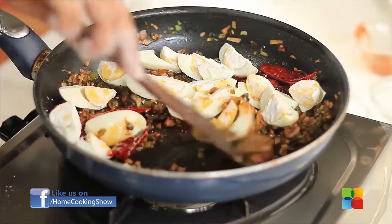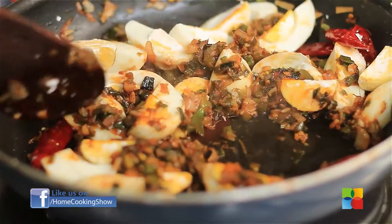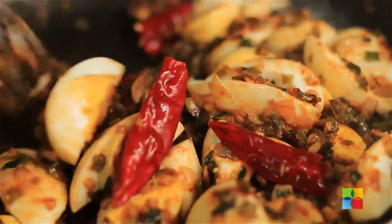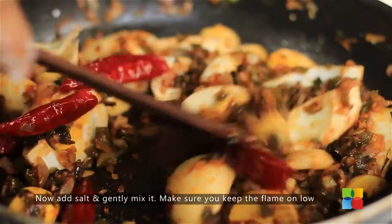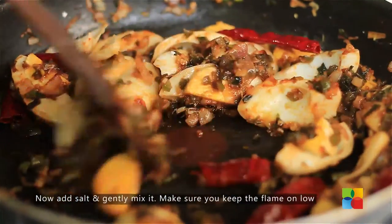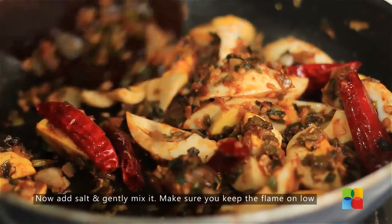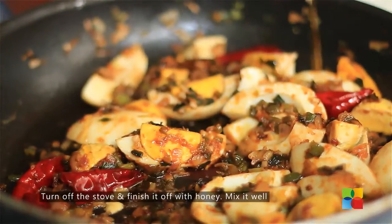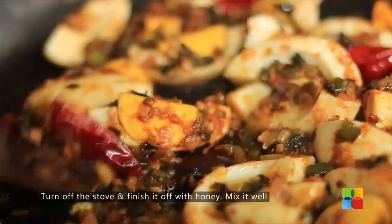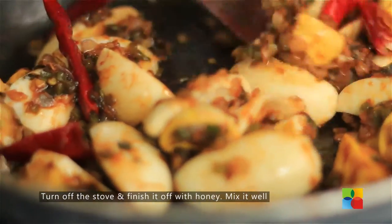Just gently mix it. Make sure you keep the flame on low while doing this — you don't want to burn the eggs. That's pretty much mixed. You can check for seasoning and add a little salt — just a pinch. Looking at this dish, I am sure many of you definitely want a bite of that. To finish it off, I am just going to drizzle a little honey. Gently mix it, then turn off the stove — your sweet and spicy eggs are ready to be served.